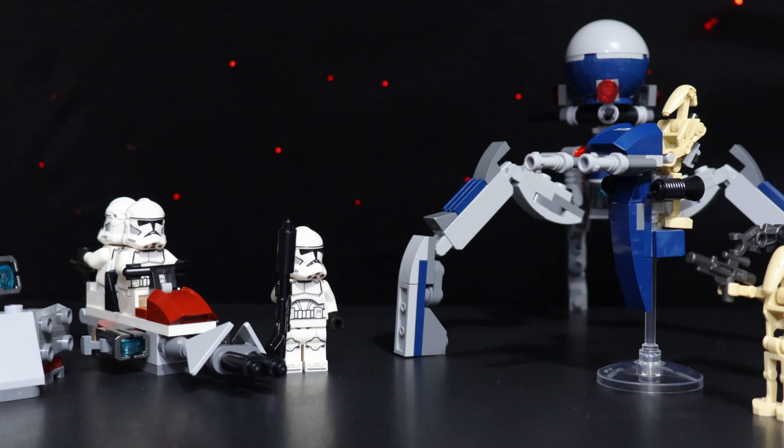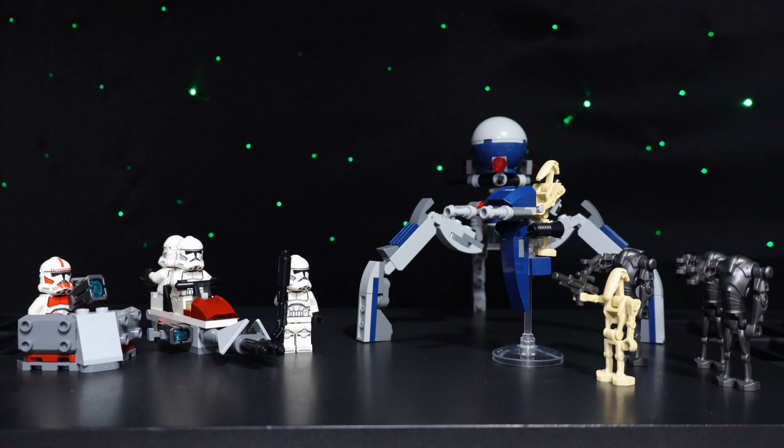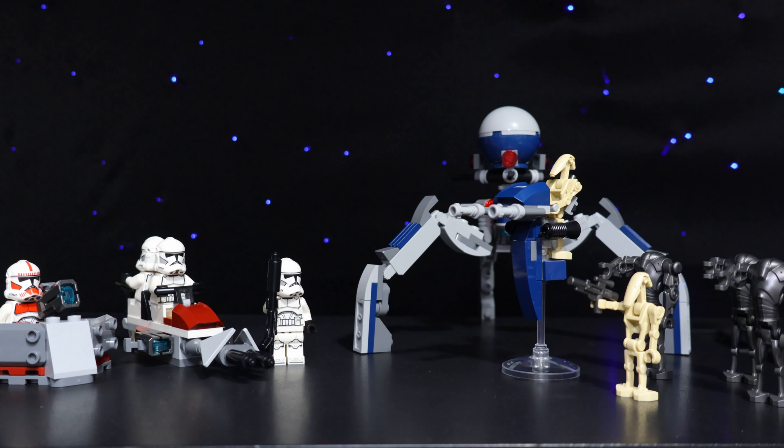For the $30 price point, this set feels surprisingly substantial. You obviously get a plethora of minifigures, but there are also four builds that help fill the set out.